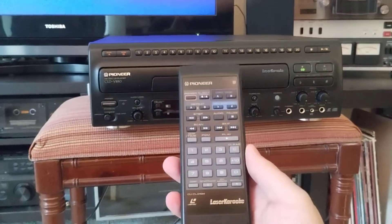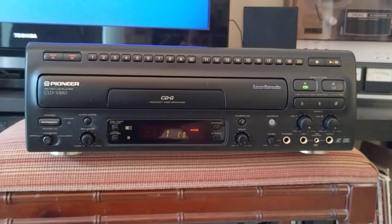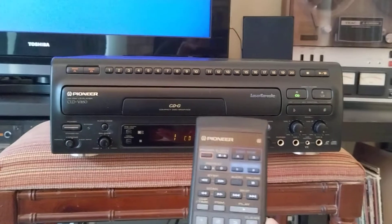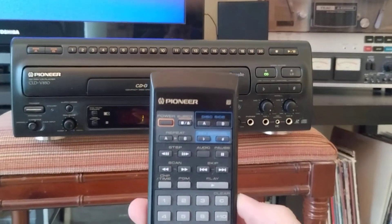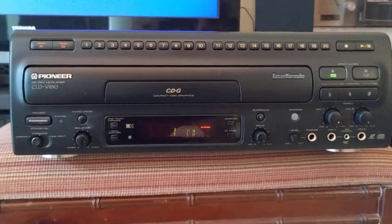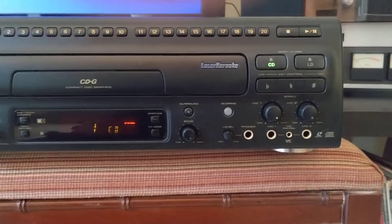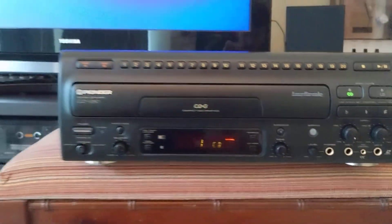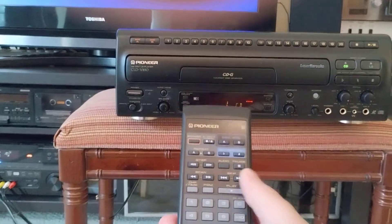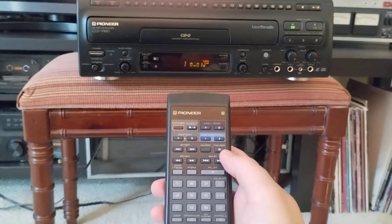It also has a remote control, which on this unit is really crucial, because some of the functionality the remote offers is not on the unit itself. For instance, there is no track skip or fast forward button on the unit itself. You need the remote control if you want to skip tracks or chapters. But the remote does work.